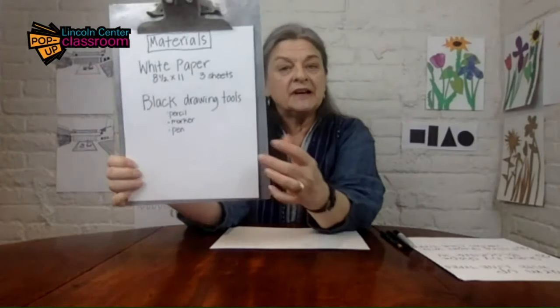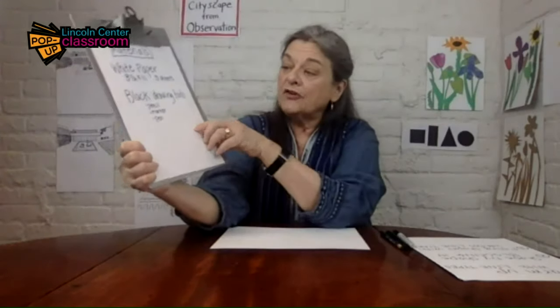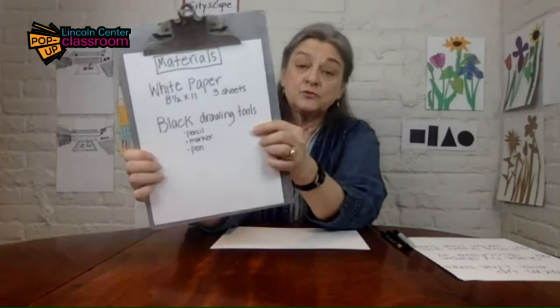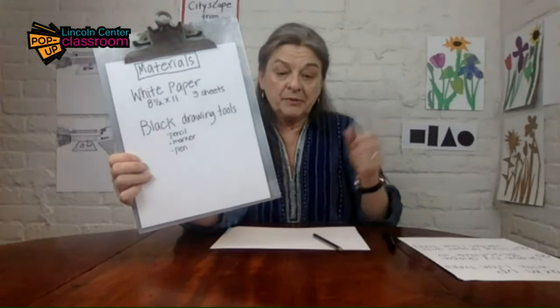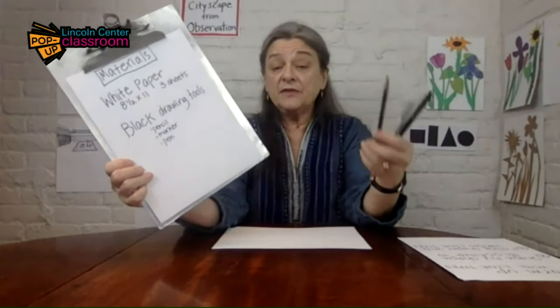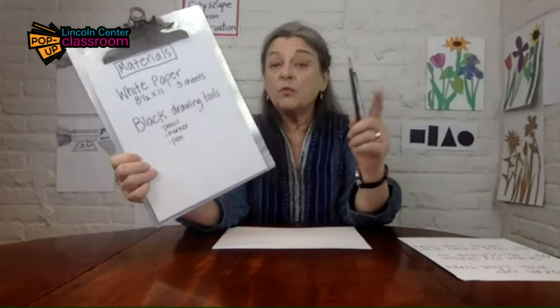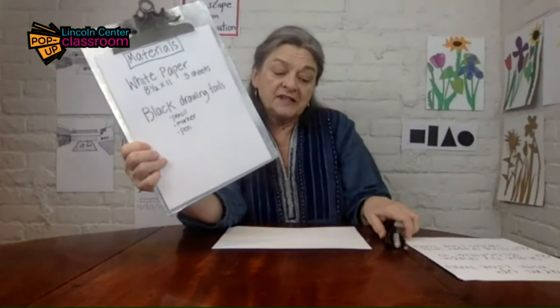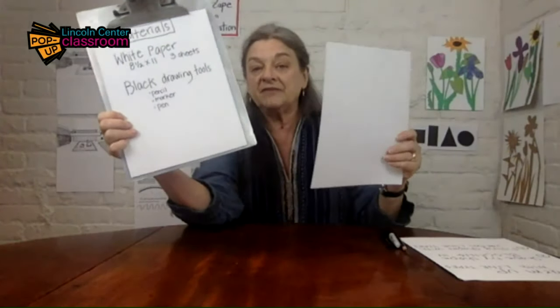You'll have like two that you're going to be working on and one sort of extra one, just in case you need it. You're going to also want to have some black drawing implements. I've got a sharpie marker, a black one, a little fine pen, and a pencil. Those three tools will be plenty. If you have two that will also work, one will also work. So find something black to draw with on your eight and a half by 11 inch paper.